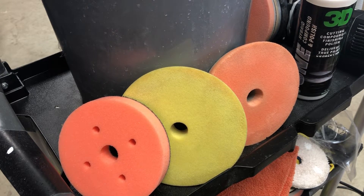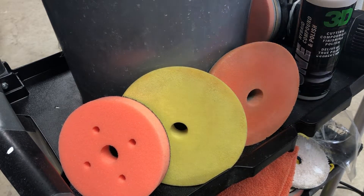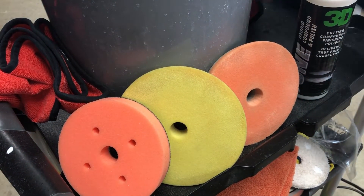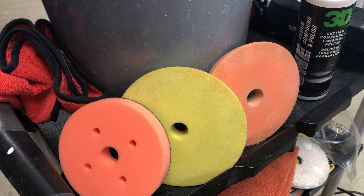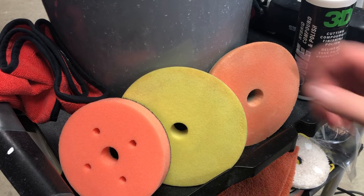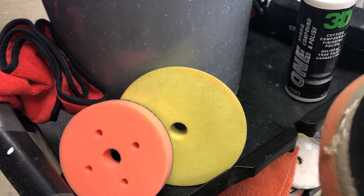Hey guys, Trent here with Hallmarks Detailing. I wanted to talk about what's the best pad to use for a long throw DA, in particular the Rupes machines. These machines are very prone to stalling out, even if you have them washer modded. I had a conversation with Kevin Brown from Buff Daddy — Kevin said, 'Trent, your issue is you need an exact fit pad.'